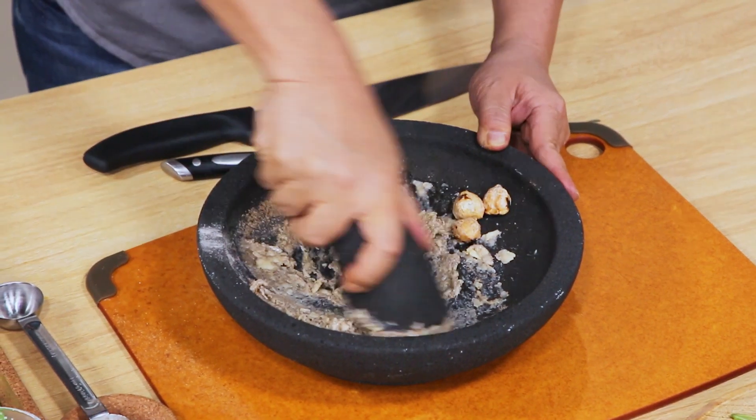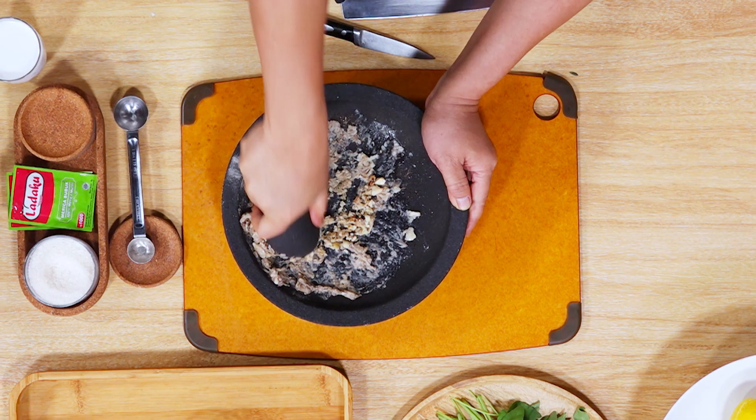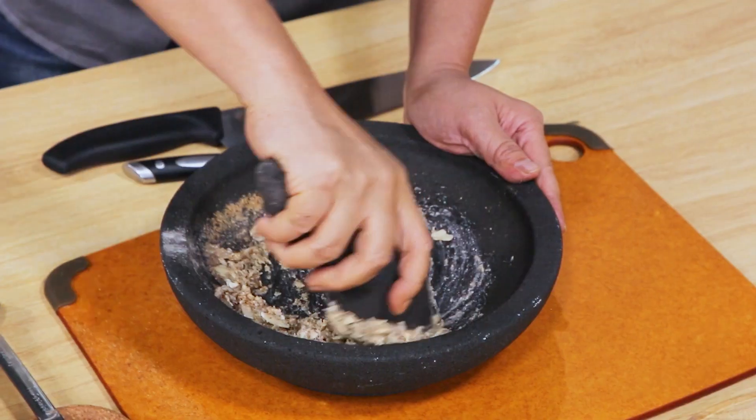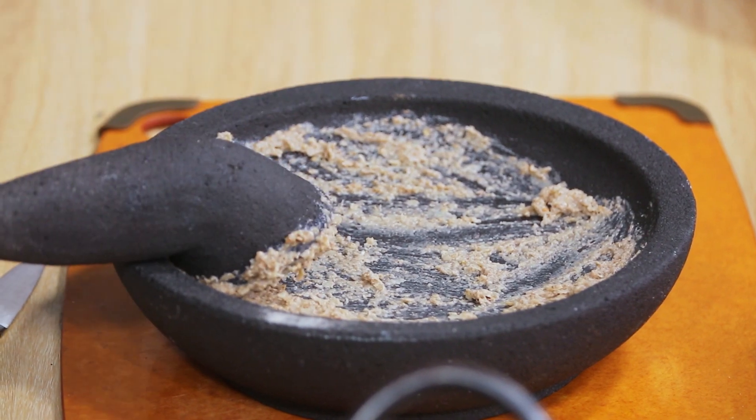Aroma bawang putihnya semakin enak ya. Kemudian kemirinya kita ulek lagi. Kemiri ini berfungsi dengan santan, di samping gurih juga nanti lebih garing adonannya ya. Ini saya sisihkan sebentar.